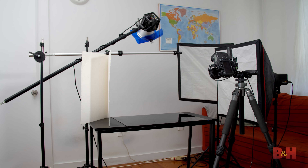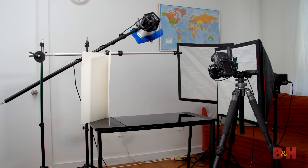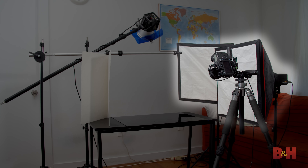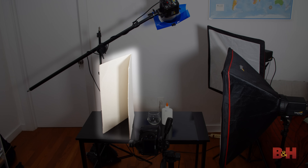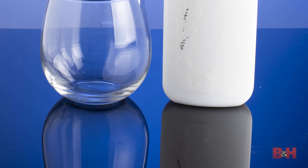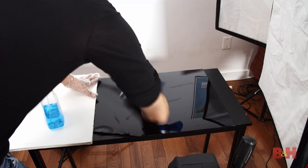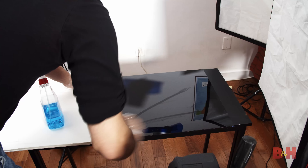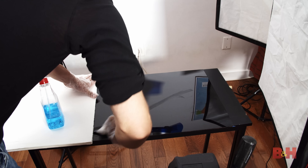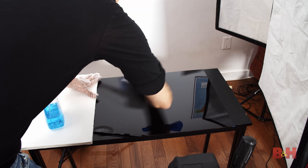For this shoot I'm using three strobe lights — one pointed at the wall with a blue gel attached to create a blue gradient background. The other two strobes have softboxes attached, providing key light from the back and side. I have a foam core board standing on the table used as fill to bounce the light. The milk glass will sit on a black acrylic slab, which gives the objects a reflection underneath while also reflecting the blue light from the background. Make sure to clean the black acrylic thoroughly using gloves, Windex, and a microfiber cloth.